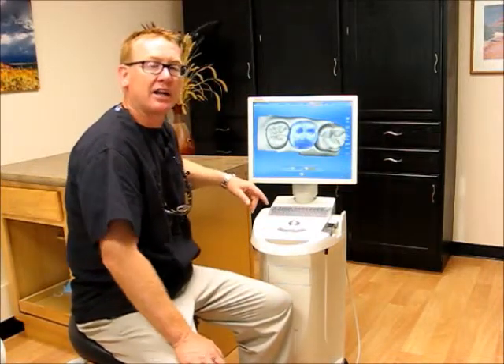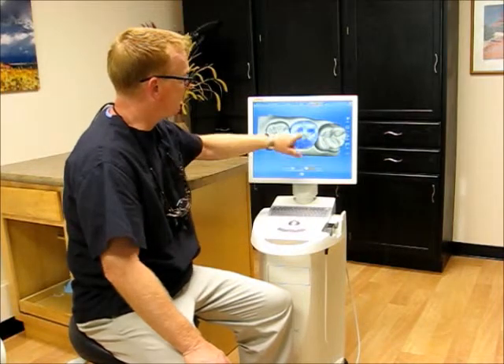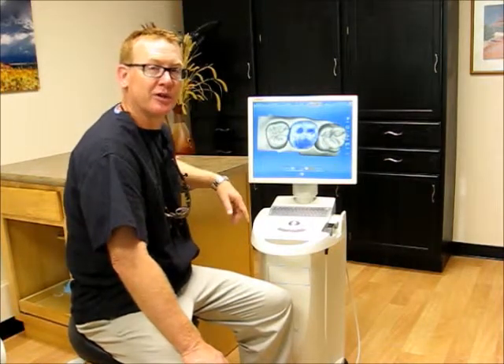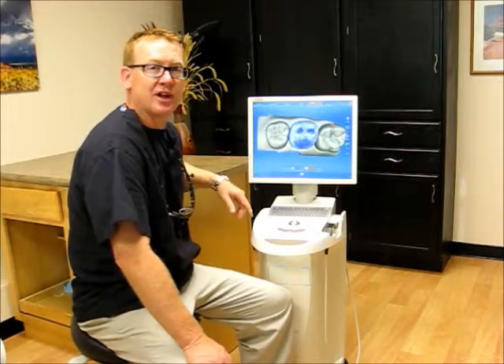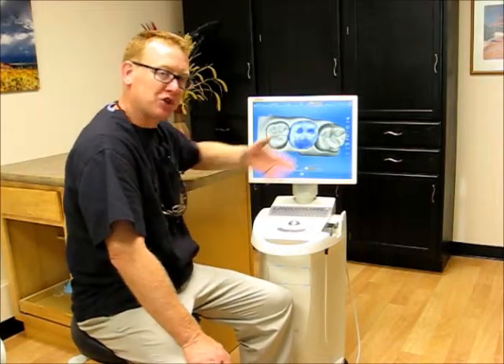You go to the design, and the computer actually designs the crown right for us, right here. It even shows where your bite is in blue, so we know exactly how your bite's going to come together. Once this is done, all we need to do is mill it out. I'll show you how we do that.